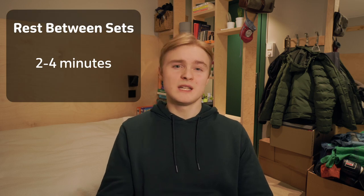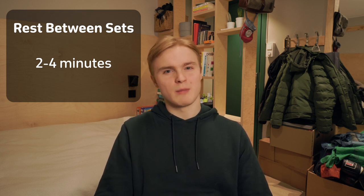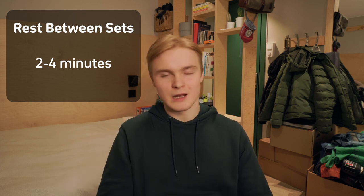How much rest between each set? Two to four minutes is a good number, with three minutes being the sweet spot. There's room for personal experimentation. For strength training, you'd rather err on the side of more rest than less, so I wouldn't go much below two minutes, and much more than four isn't really needed.